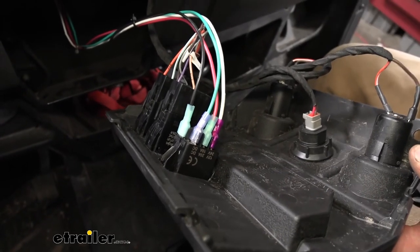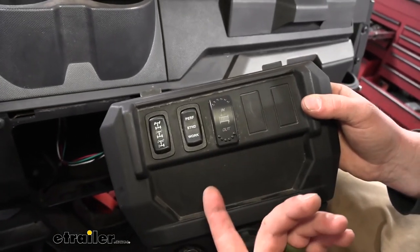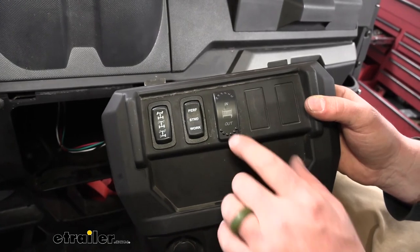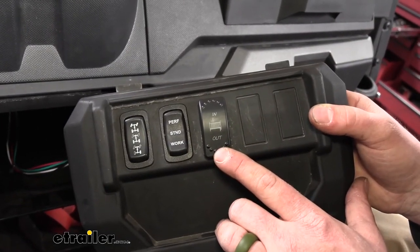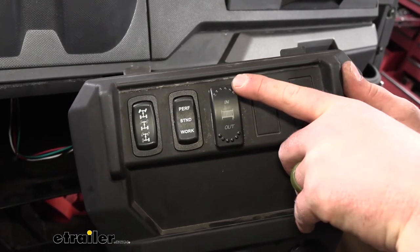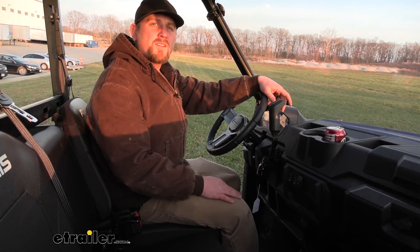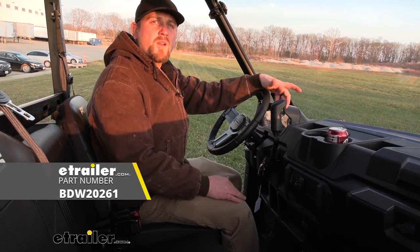Once you have it hooked up, before we go too far and get everything cleaned up, it's not a bad idea to push our buttons and make sure it's working properly. When we push this, we should not only hear the winch operate and be able to see it from around the front, but the switch should light up too. So we'll push out and see what happens — you can see it's kicking on, you can hear it operating. Try in. And from inside, it seems like everything is going good. And that'll finish up our look at and our installation of the Bulldog Electric Winch Switch on our 2021 Polaris Ranger 1000.